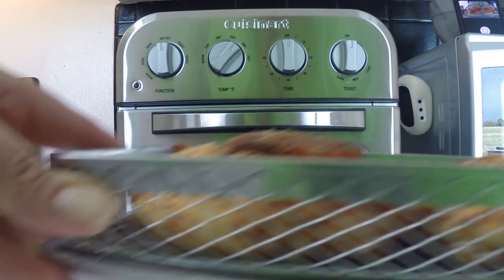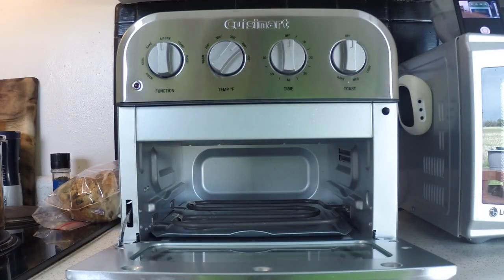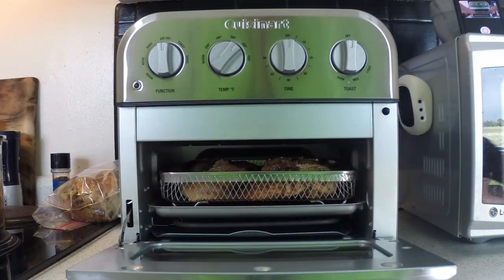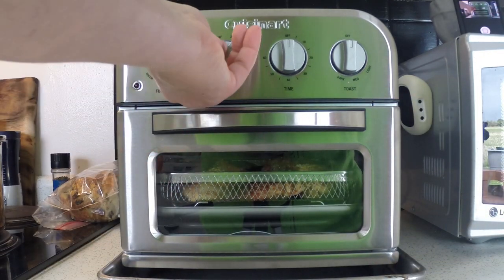Here I have bone-in, skin-on chicken thighs and a chicken breast cut in half. I have seasoned it with a light spray of olive oil along with a mix of smoked Spanish paprika, garlic powder, onion powder, oregano, and kosher salt. I have set the unit to air fry at about 380 degrees.